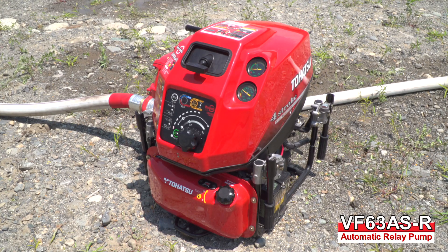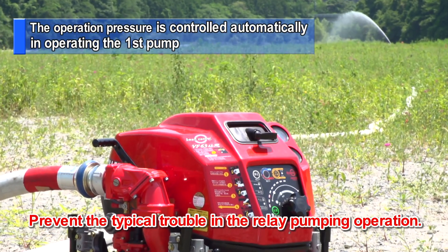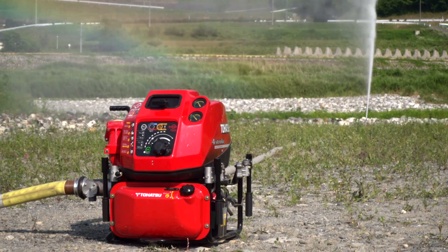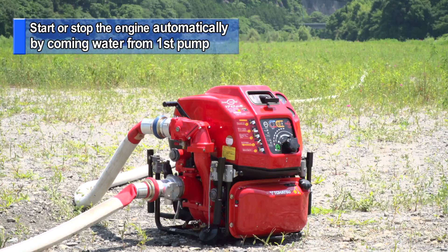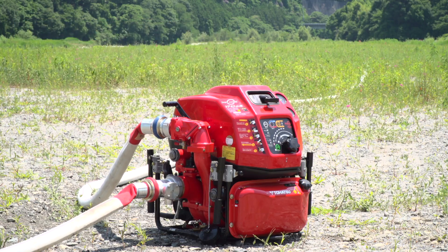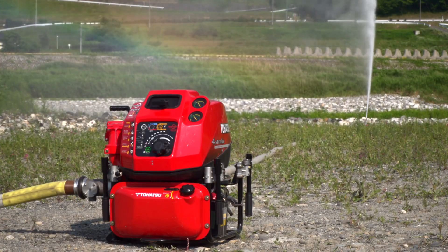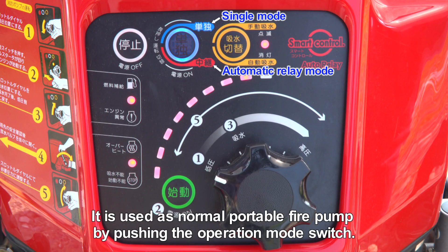Tohatsu's VF63ASR, the automatic relay pump, is able to prevent typical trouble which may occur in the relay pumping operation by discharging and transferring water controlled by a water pressure sensor. The VF63ASR will be started or stopped by the water pressure sensor activated by water flow from the first pump, which means no one is required to operate the automatic relay pump. Of course, it can also be used as a normal portable fire pump by pushing the operation mode switch.